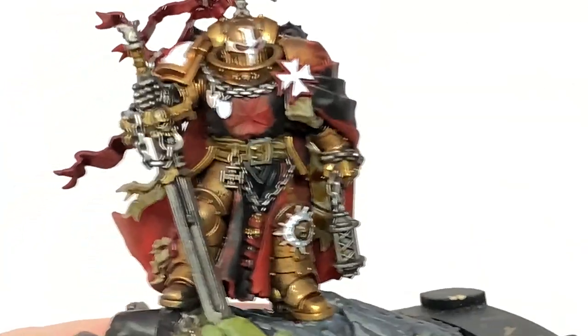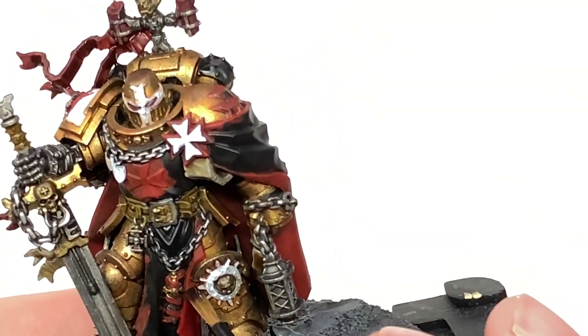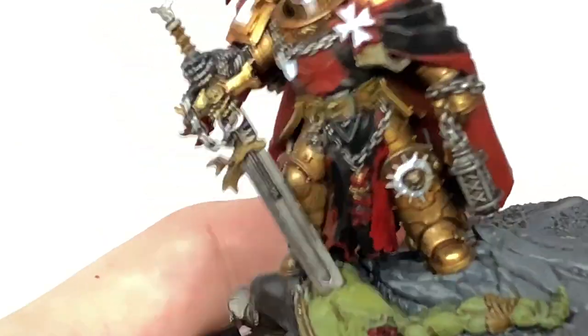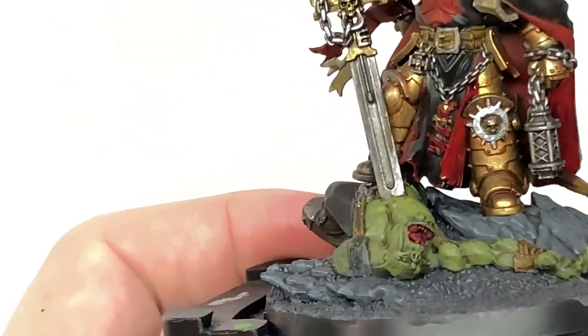I'm going to use Citadel Druchii Violet to do all of the red sections now. So any bits that you've used Mephiston Red on — this is the colour that you want to shade with the Druchii Violet.